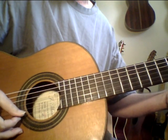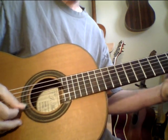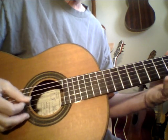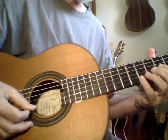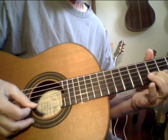Even just simple right hand pseudo-chromatic things like this. The trick is not to play real fast — just nice and clean. Simple things like this. Repetition is the mother of mastery.